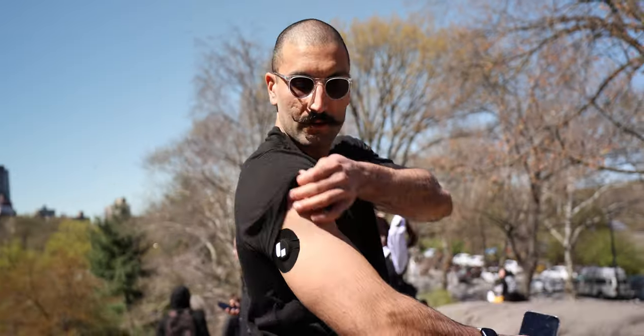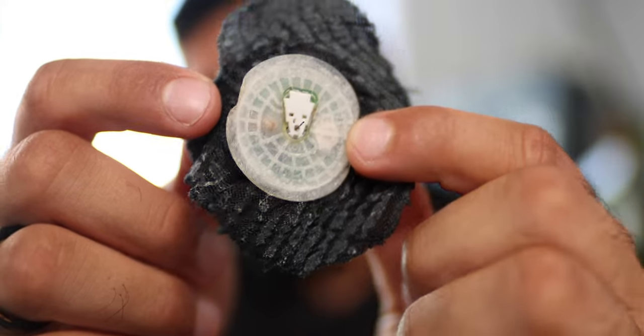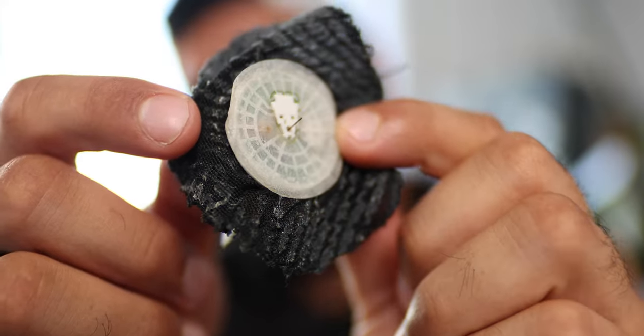I've been sticking this computer chip into my arm for over a year now. It's actually in there, and this is how it's changed my diet, my productivity, and my life. It just came out — look at that. That little filament was inside of my body.